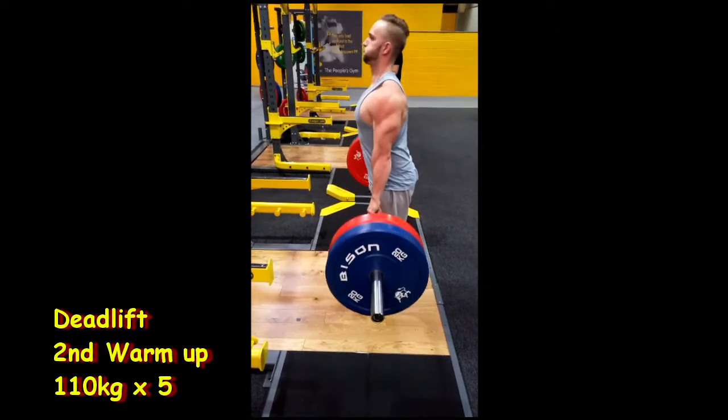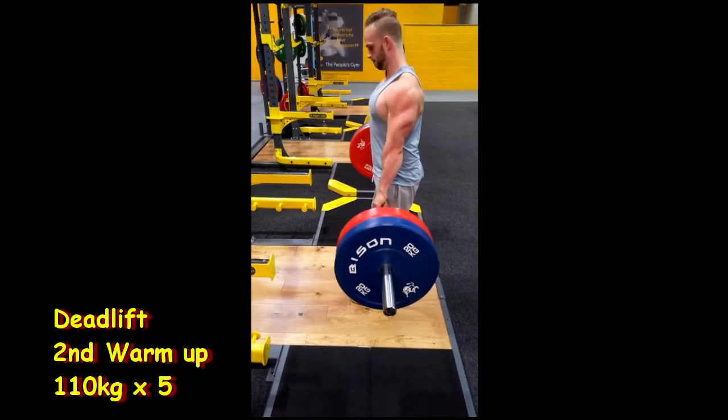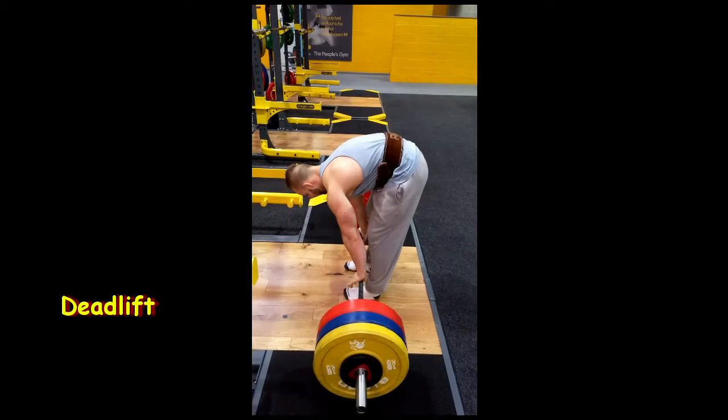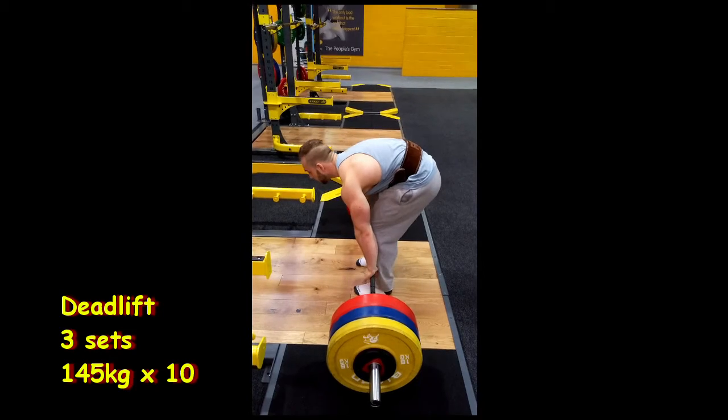The next clip is just me motivating myself for my first working set — it's a PB. Stay tuned. I did two warm-ups: 70 kilos for six and then 110 kilos for five. Now I'm setting up for 145 kilograms for 10 reps — wish me luck. Right then, here we go, first working set: 145 kilograms by 10 reps.